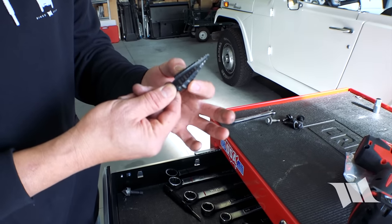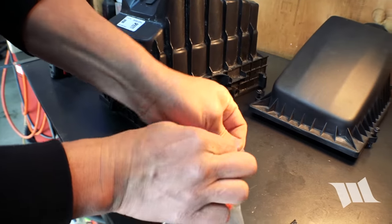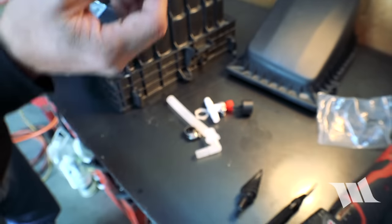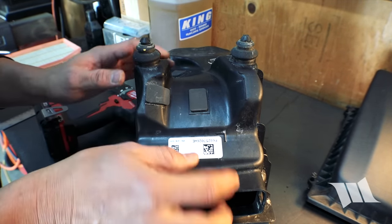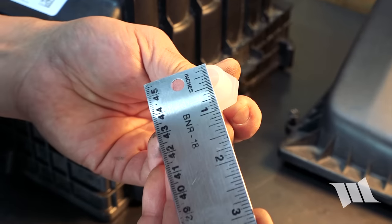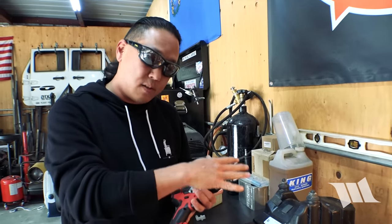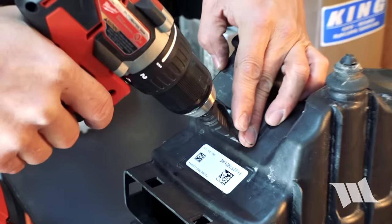We're going to need a nice step bit — one that goes quite large. This is for the drain valve. In the event that water does get into the airbox from moisture or otherwise, Rugged Ridge actually provides a little drain kit with a shut-off valve so you can empty it out. We're going to locate it right here on the airbox on the base — it's kind of a low point. The valve is about 5/8 of an inch, so we're going to drill a 5/8-inch hole right here. The reason I like to use a step bit is it creates a clean hole in plastic. If you don't already have one, I highly recommend getting one for this job.